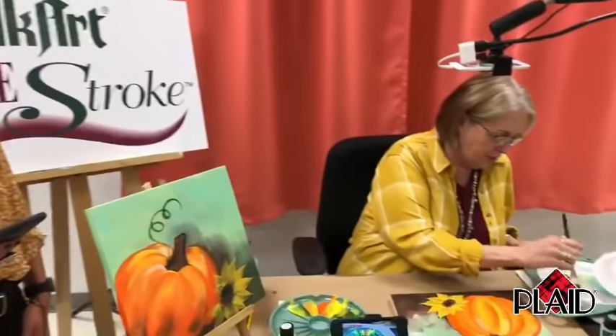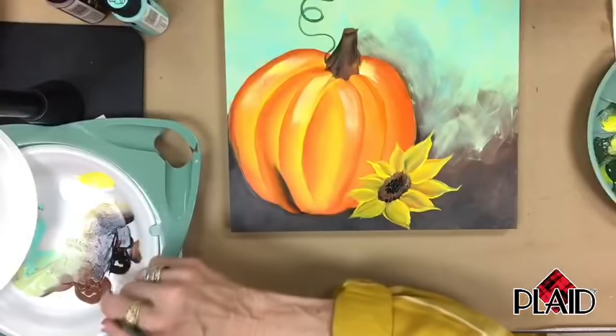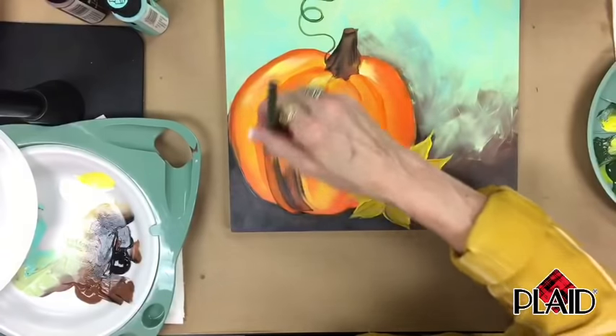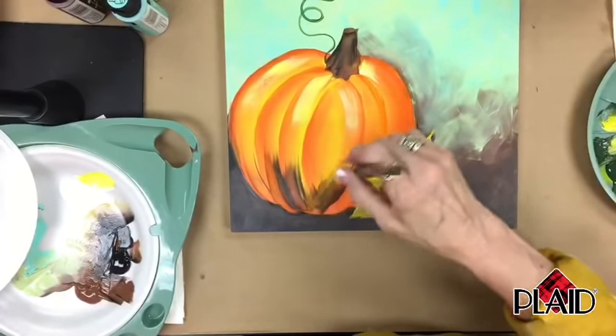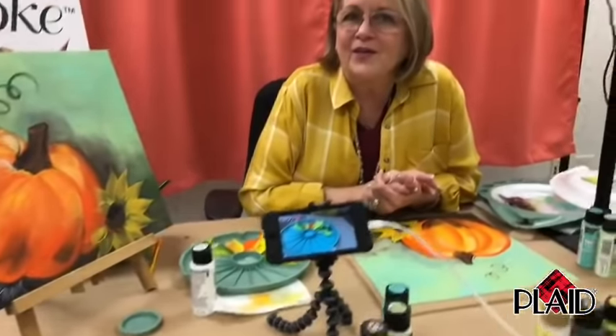It's fun to have you guys paint with me tonight. I hope you enjoyed it. I want to say hi to Colleen, Amy, Leslie, Connie — thank you everybody for tuning in. I appreciate you guys having me — this is a great opportunity. I love sharing it with the people here at Plaid. We have the best product. Don't forget to sign your painting and do the edges. Go to Donna Dewberry YouTube and see more of my lessons with Plaid products. And thank you again, everybody, for joining us.